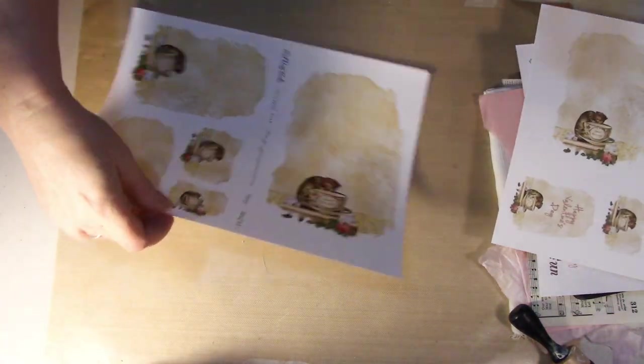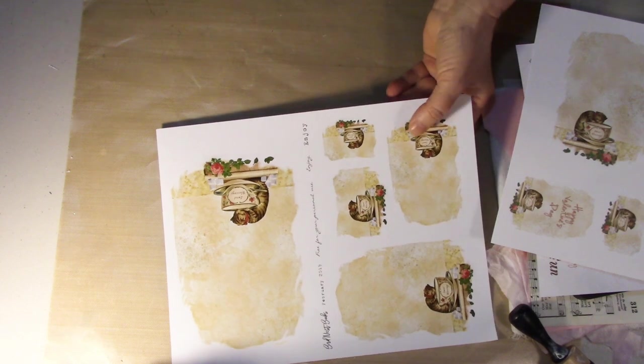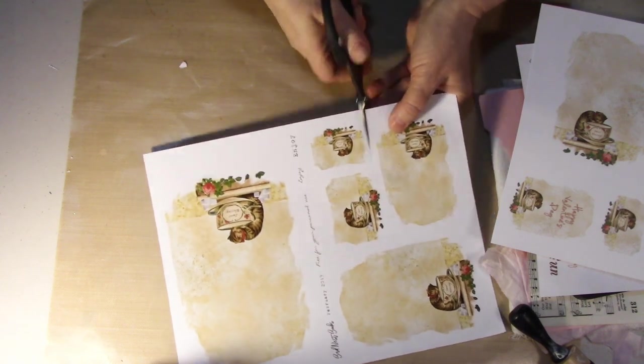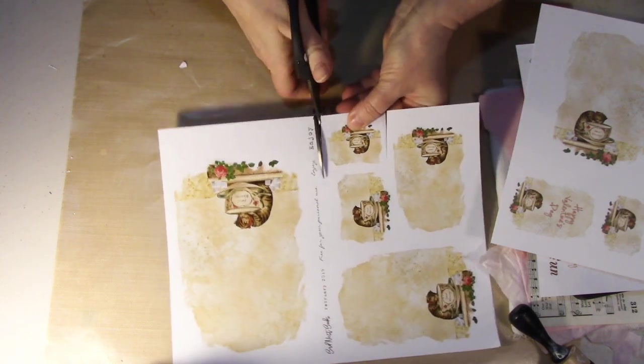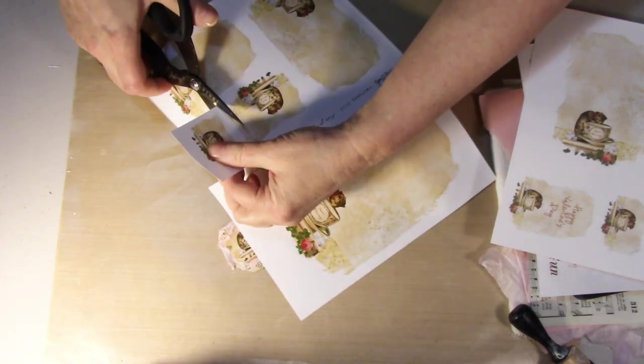So I'm picking up this little one right here and what I'm going to do initially is cut it out and then rip around the edges. I like that ripped look for it — it gives it just a nice rustic look and rustic feel.